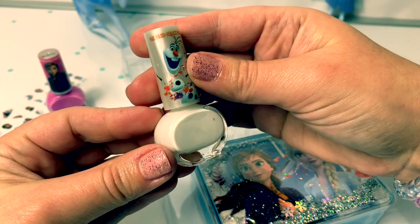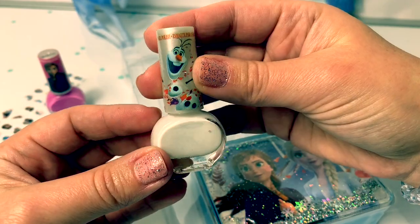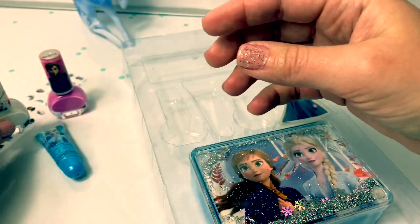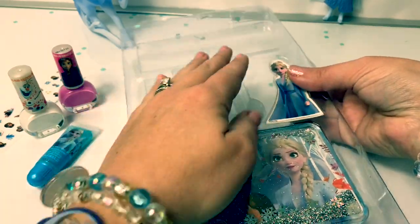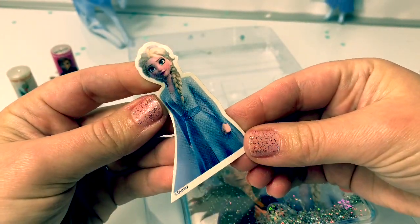Here is a white nail polish with Olaf. Super cute! I love the leaves. This is a sticker of Queen Elsa.